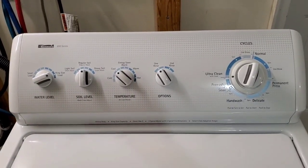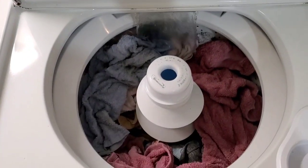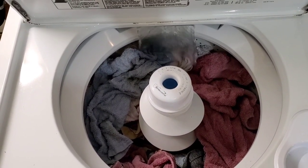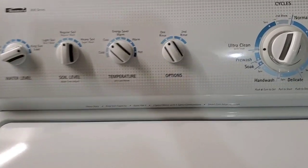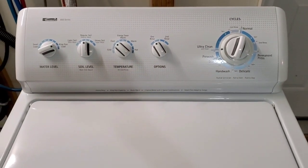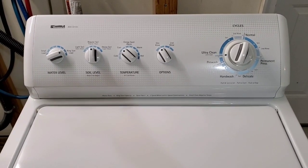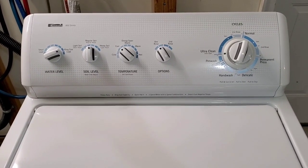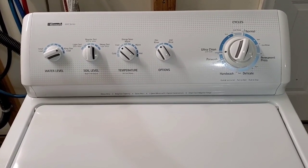Today I'm working with a Kenmore 800 series matching washer and electric dryer set. Right now I've got it filling up with a pretty heavy jeans and towel load, so it's going to fill all the way up. We're going to allow it to move through its cycle — I'll show you that it agitates, fills up with water, drains the water out, and then has a nice smooth and fast spin cycle, kind of as if you were standing here yourself trying it out before you buy it.